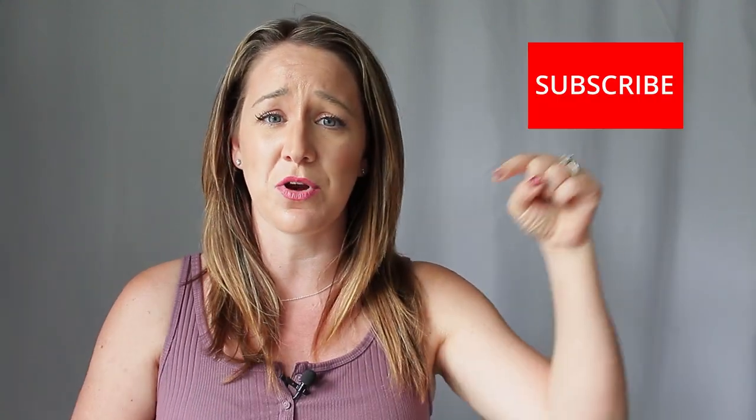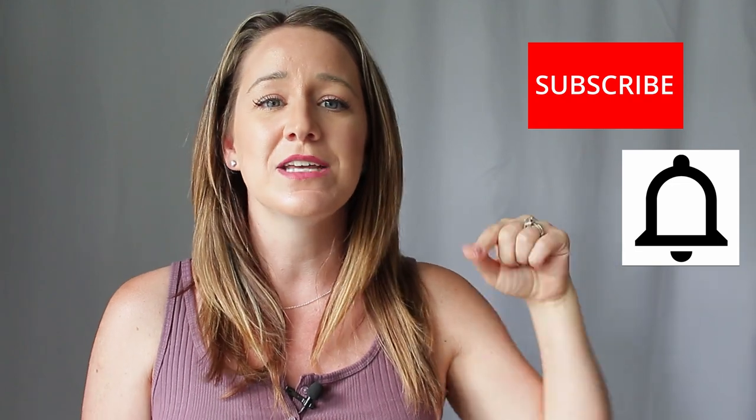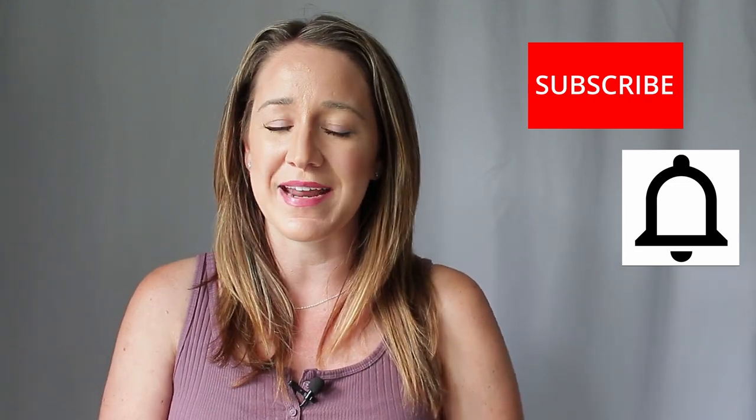All right everybody, I think that's it for me here at Mommy's Movie Magic. Before I go, make sure you head down and hit that subscribe button and turn on notifications so you don't miss out on any of my new movie nights. Also go down and check out any other movie nights you may want to see — I have a bunch more down there. I will see you guys next time on another one of my movie nights here on Mommy's Movie Magic.